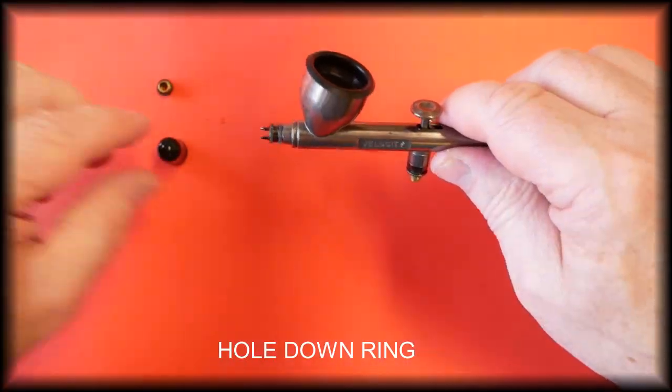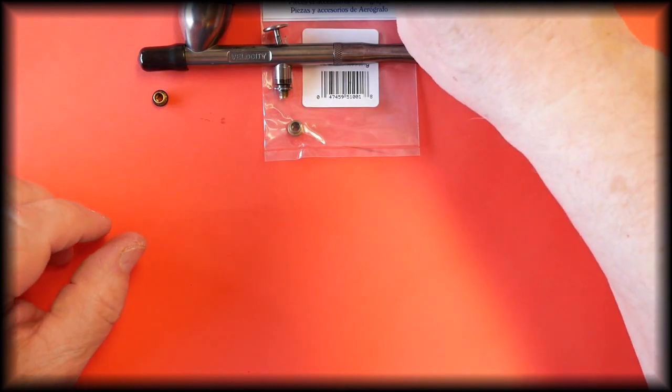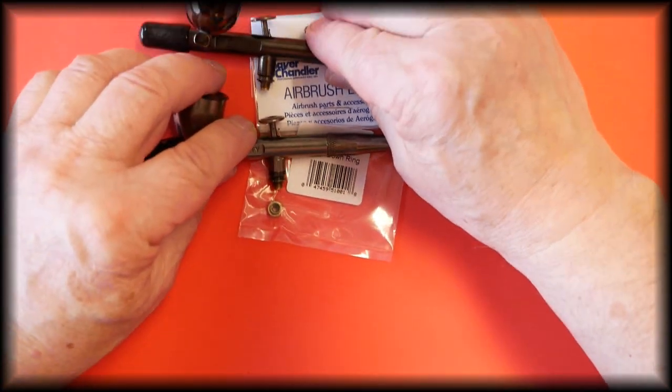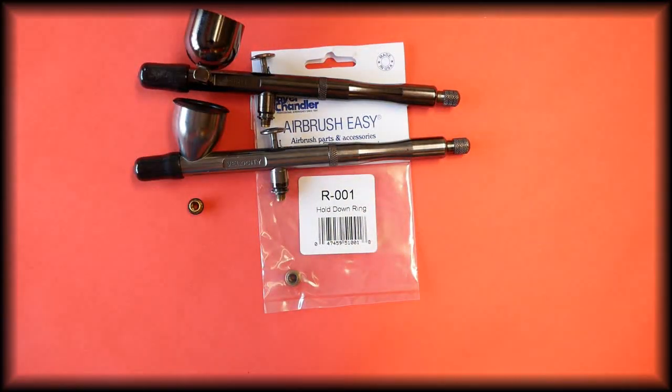And that is the hold down ring for the Badger Velocita, the Badger Spirit and the Badger Rage airbrushes. This part is available in our store and the link is in the description below. Thank you for watching our video — if you find it helpful and informative please give it a thumbs up, it does help the channel grow so other people can find it and get the information they require.